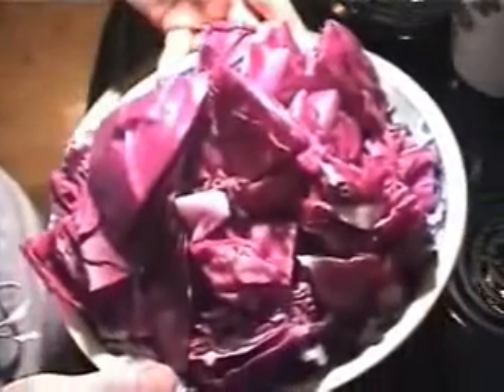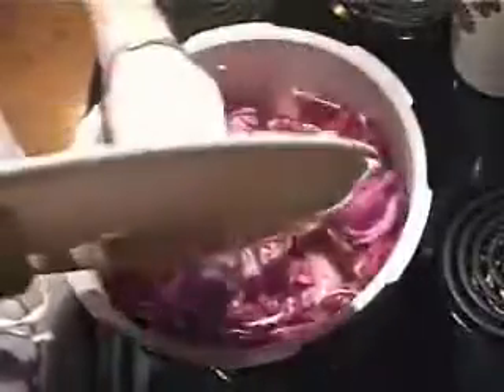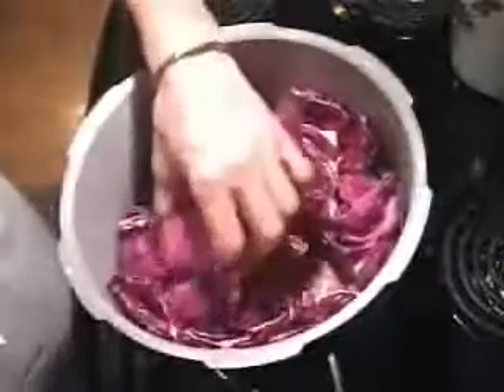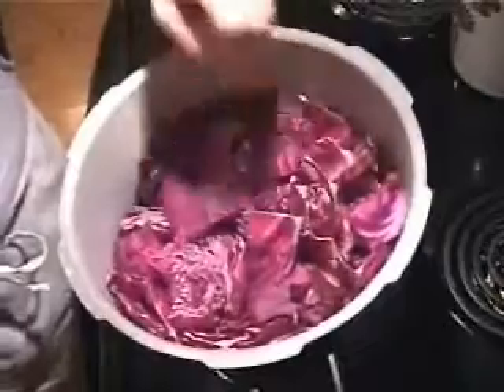We have half of an organic head of red cabbage, cut into two-inch square pieces — just hacked it up quickly. I'm going to top it up with water. You could use chicken stock, but there's a lot of flavor in this already, so I suggest just using water. It's going to be fine.